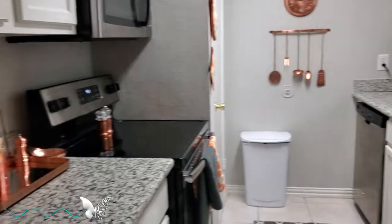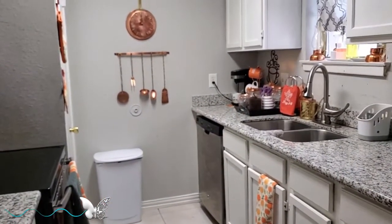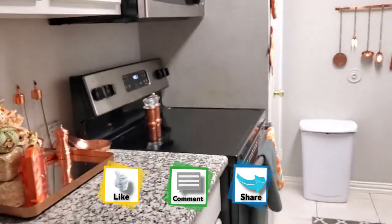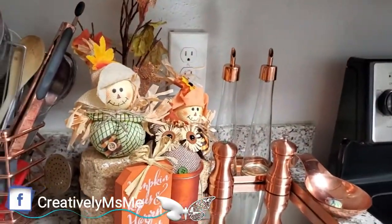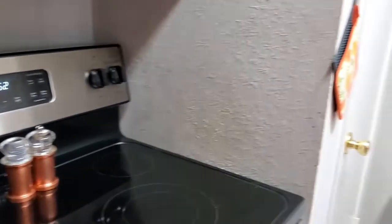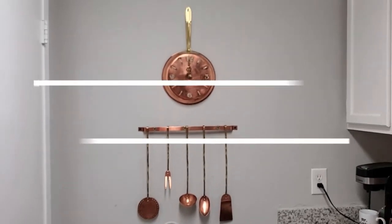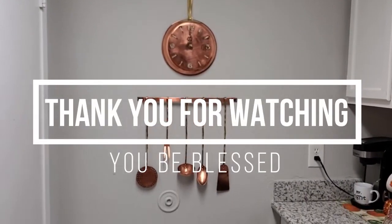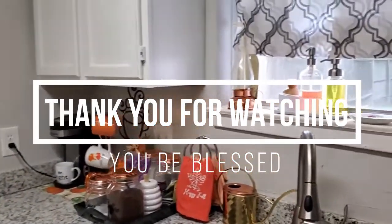So this is my fall home tour in my kitchen. I hope you enjoyed the tour of my small kitchen done up for the fall. If you like my content, you know what to do — give your girl a thumbs up, comment and share my video. Also follow me on my social media accounts, they'll be listed down below on the screen as well as in the description box. As always, this is Stephanie of Creatively Miss Me saying thank you for watching, and you be blessed.